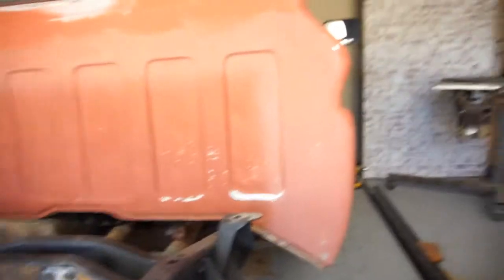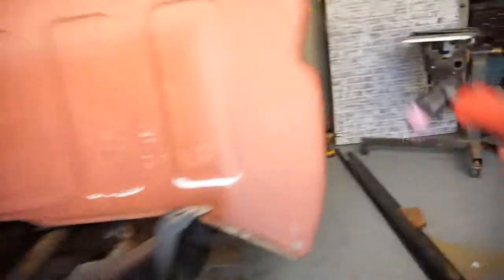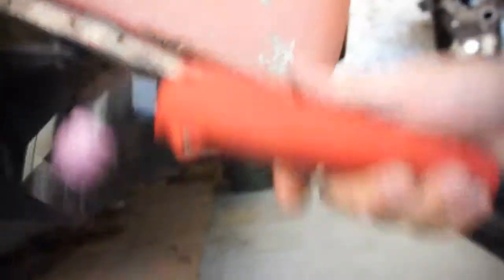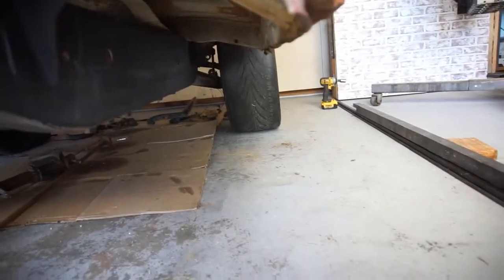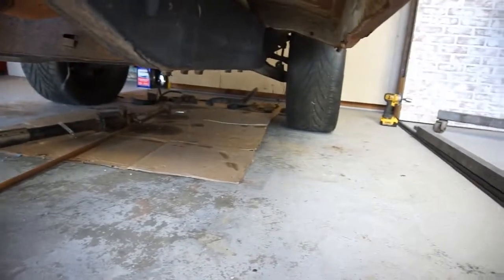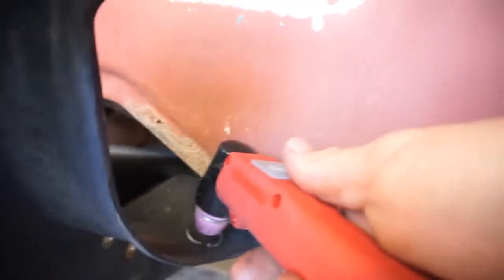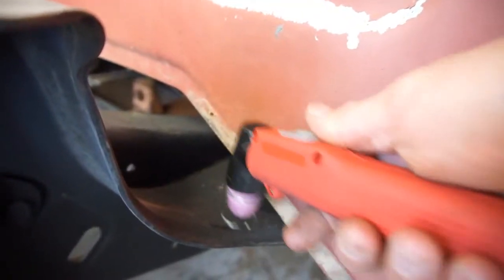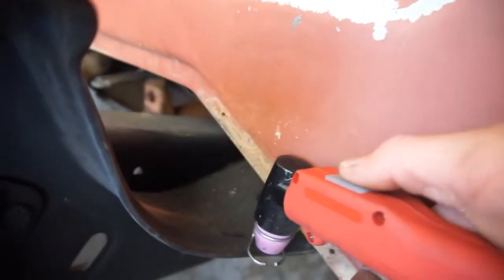Let's see what that does. There we go — let's see if you guys can even see, cause I can't see crap. Anyway, I'm just gonna try to cut. I'll cut right here and go that way.